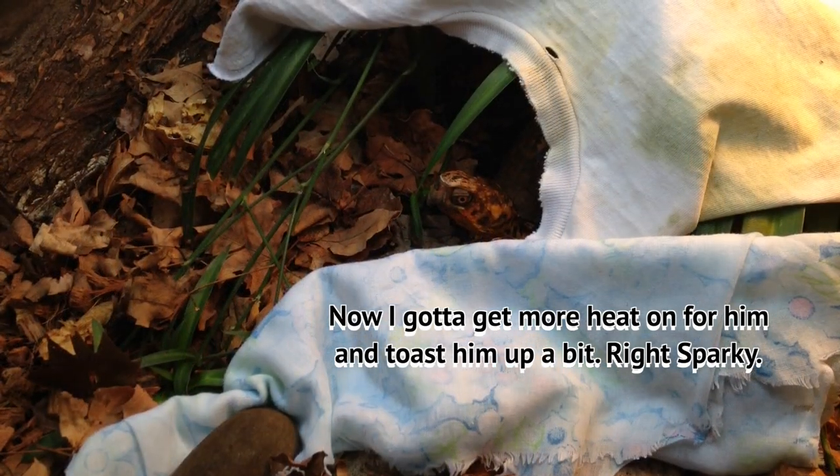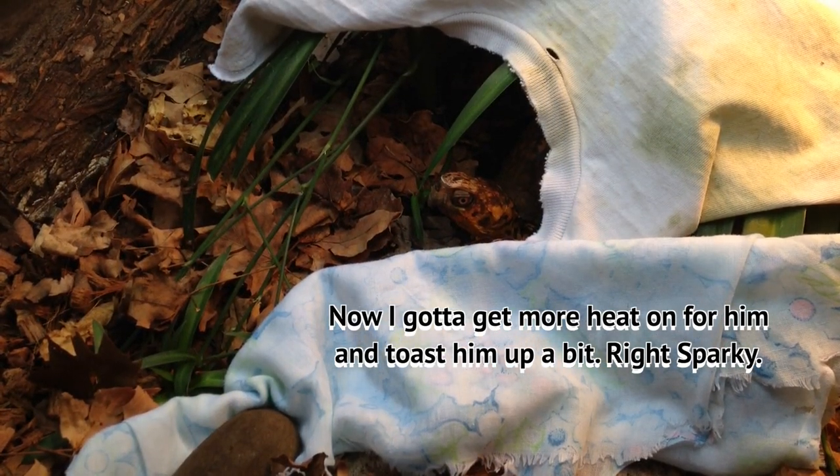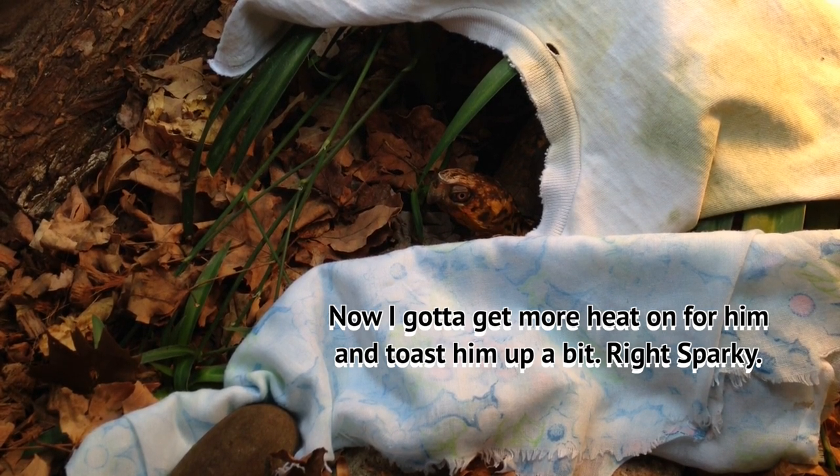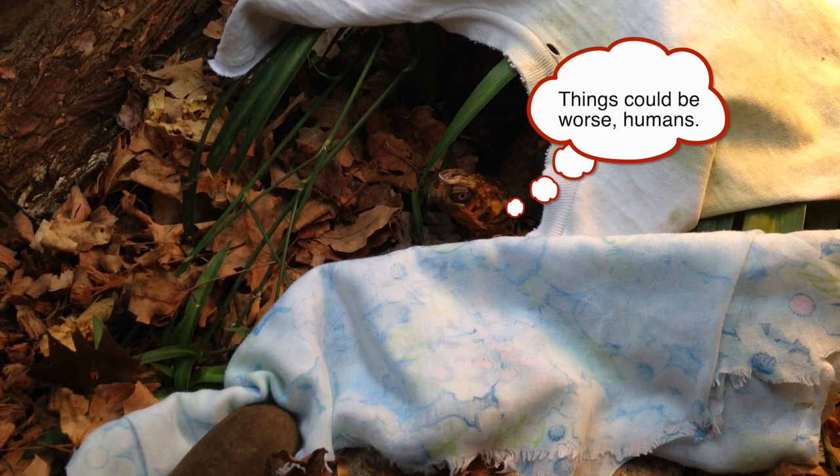So now I've got to get more heat on for him — toast him up a bit. Right, Sparky? You want me to toast you up a little bit?